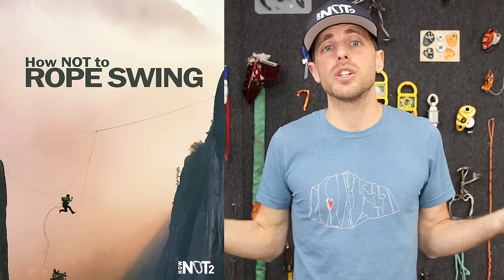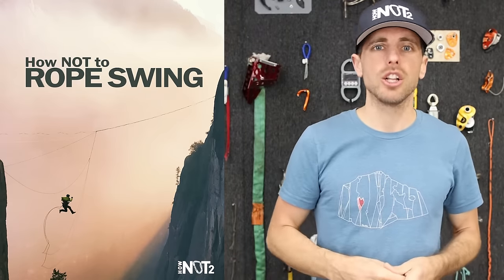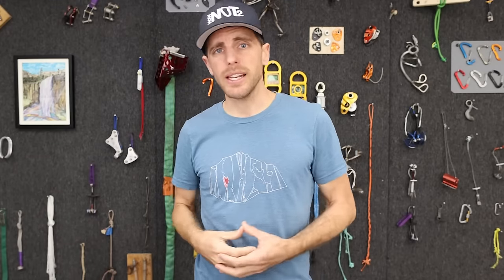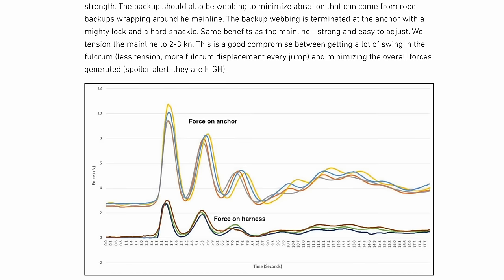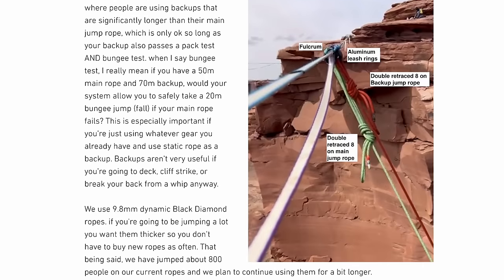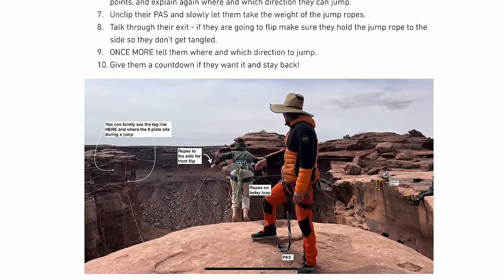We're compiling all this information in the How Not To Rope Swing ebook at hownotto.com, so you can see the compilation of everything we're talking about in written form — because some things are better that way, and some things are better heard in conversation. The conversation in this episode is with Logan Henning, who started the Rope Swing Rigging Facebook group where you can collaborate and ask questions. He also wrote an entire chapter in the How Not To Rope Swing ebook.